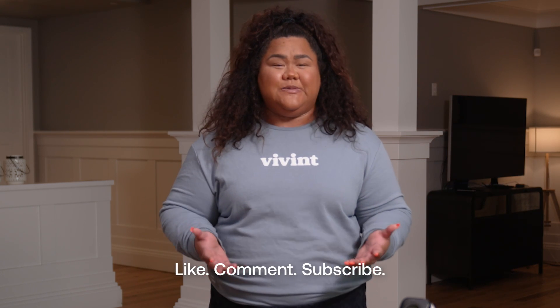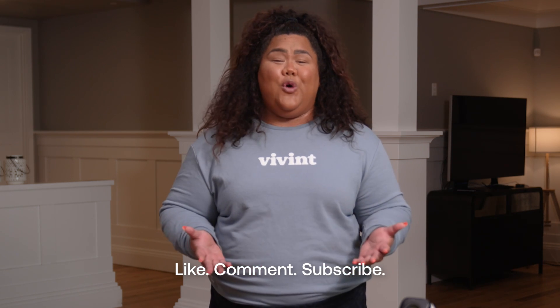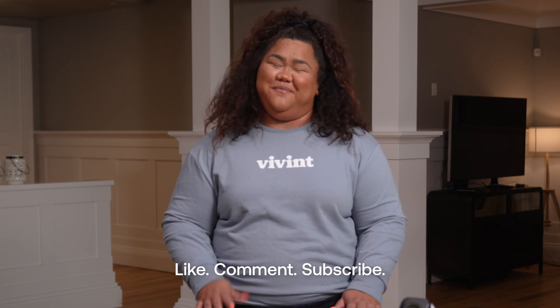Thanks for watching and don't forget to like, comment, and subscribe by clicking the bell notification so you know when we upload new content. Bye for now!